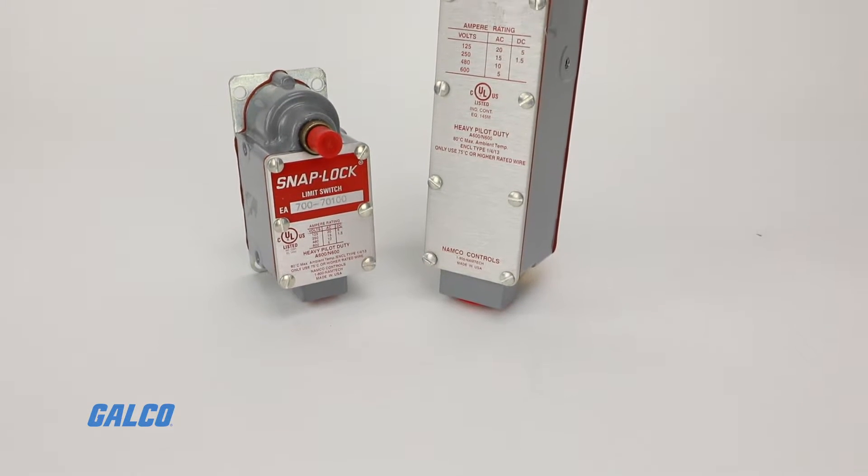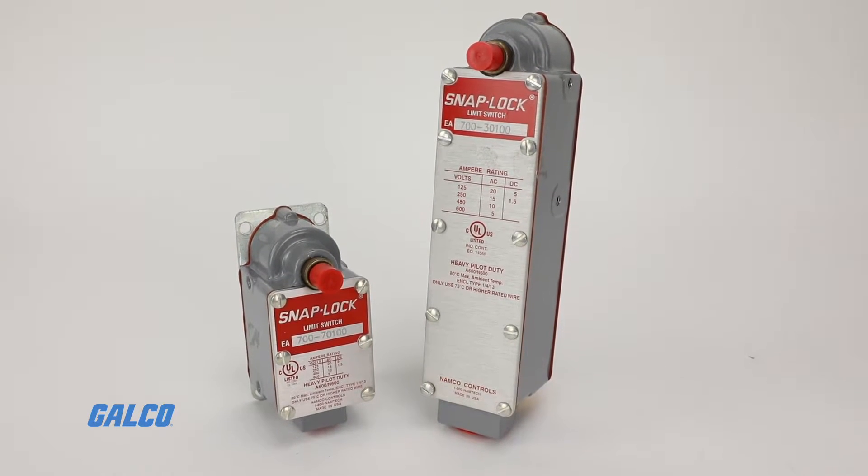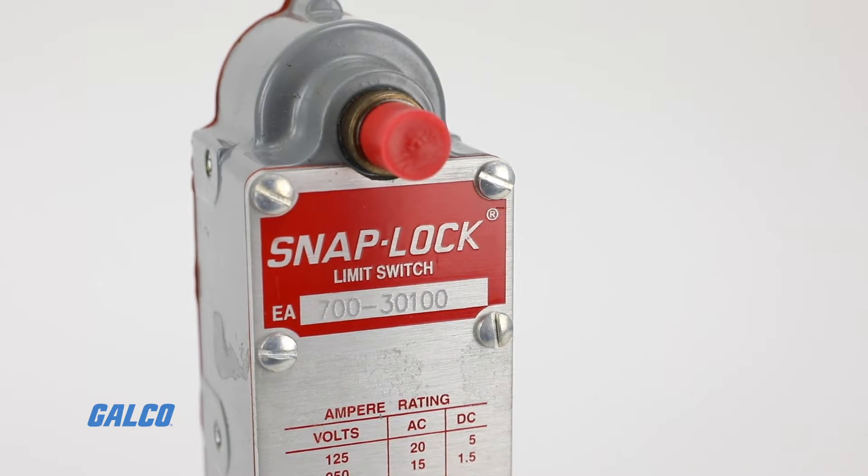NAMCO's SnapLock EA700 Series Limit Switch is a heavy-duty solution for switching needs in most rugged environments. This limit switch family features CamType SnapLock technology, which allows for bi-directional operation.